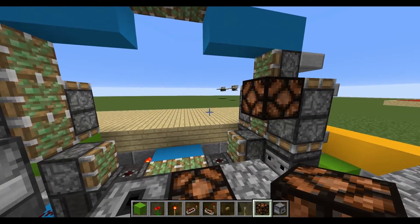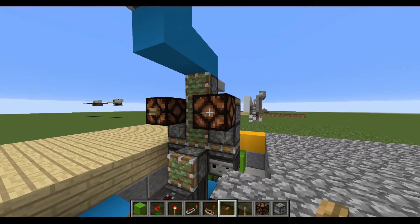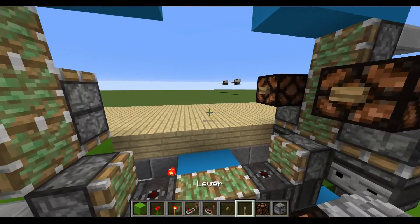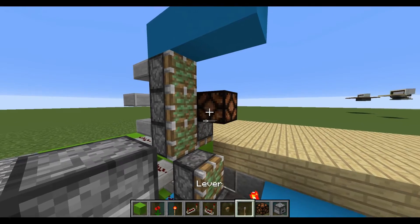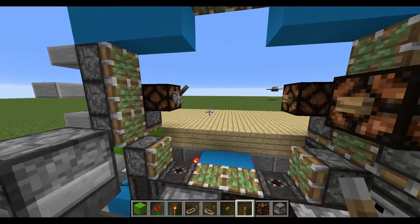On the side where the regular pistons are, place a redstone lamp on each one with a button of your choice in front of it, and on the left hand side just add a lever — and that's on the inside part.